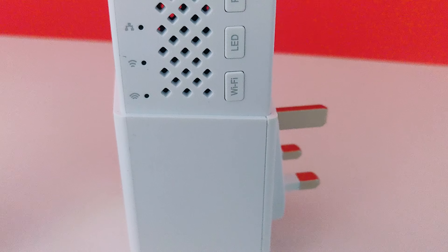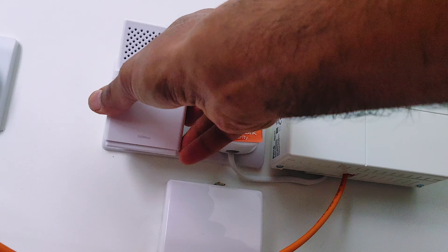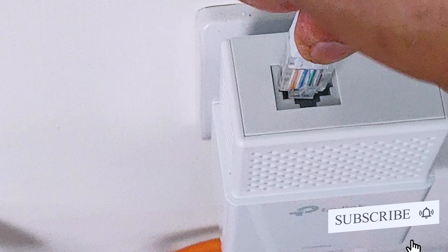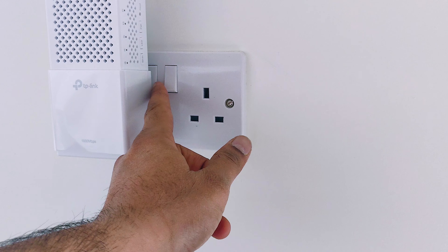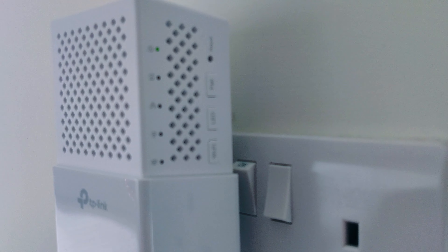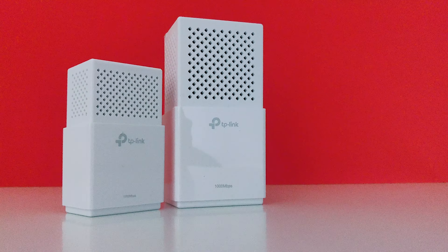The setup is quite easy. Connect one powerline adapter close to the modem, preferably via ethernet cable for best results. The second powerline adapter you can plug in anywhere in the home and press pair to pair the device. This is the beauty of this device — the powerline will act as a network cable, and now you can enjoy seamless wireless connection.